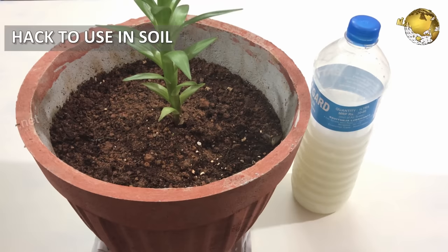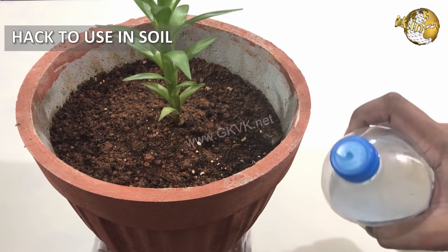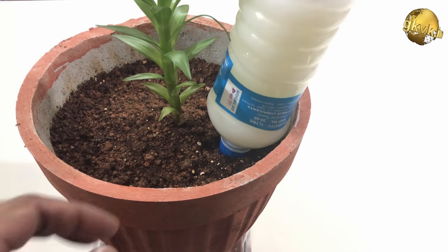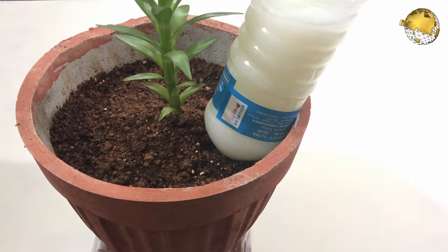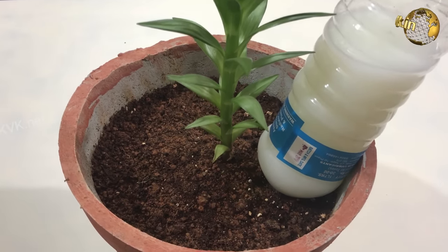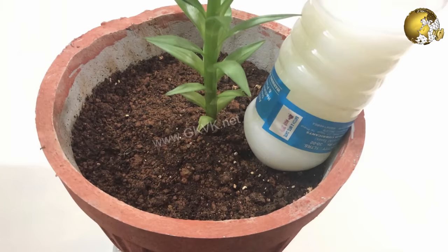Thirdly, here is a gardening hack to use this milk solution. You can pour the milk solution around the base of the plants where the roots will gradually absorb it, especially for small gardens. Place the top portion of a 1–2 litre bottle containing milk solution upside down in the soil next to the plant — this makes an excellent hack to offer both water and milk feed to your plants.